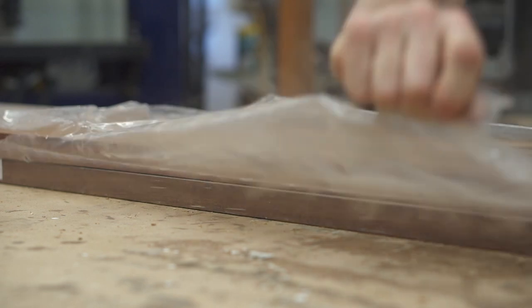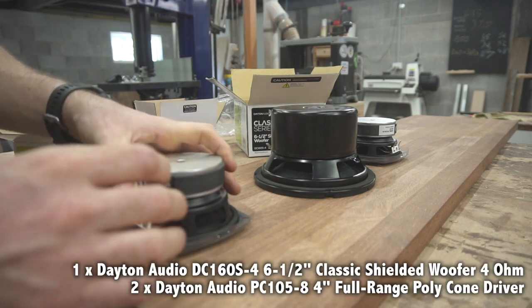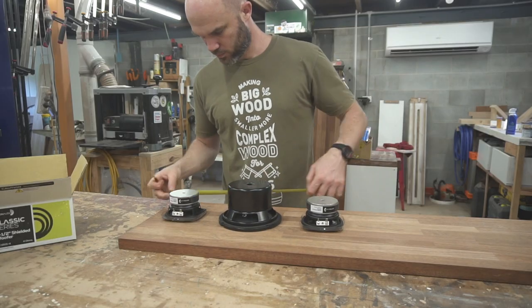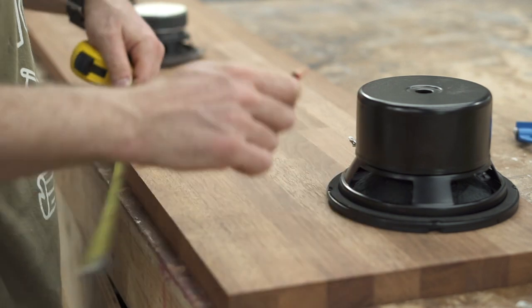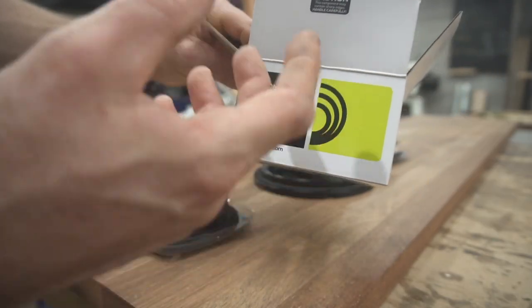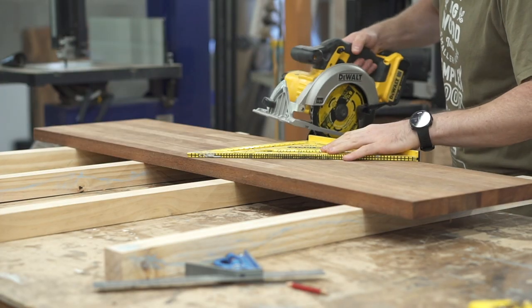Getting straight into it, I pulled out these leftover hardwood laminated panels that I had. They are 25 millimeters thick. These are the speakers I'm going to be using — there's two mid-ranges and a woofer. I'm going to be designing the box roughly around the size that it needs to be for these speakers, but I'm going to be taking some liberties to get the shape and design that I want. I'll have a link down below to where I got these from — it was an Australian dealer, but this brand is pretty much known around the world.